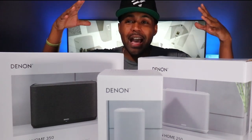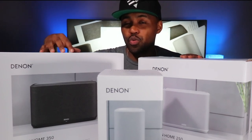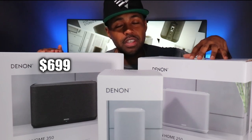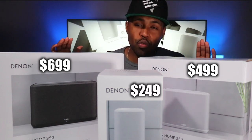In front of me I've got three wireless home speakers from Denon. The big boy over here is the 350, which goes for $699. Then you've got the 250, which goes for $499, and then the 150, which goes for $249.